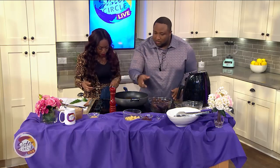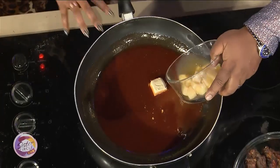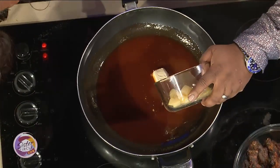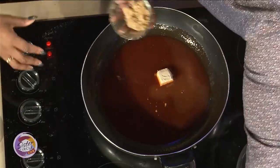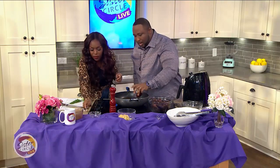Now you're going to add in your pineapple juice, just the juice. Then you want to add in your brown sugar. Get a big spoon and whip it up.